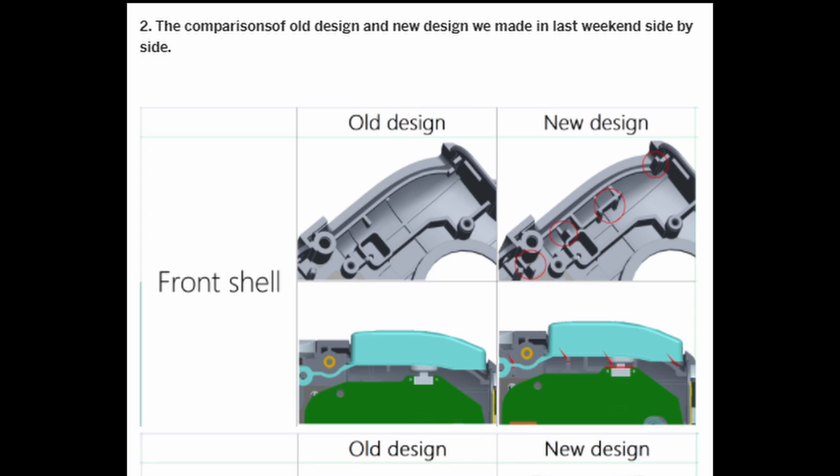Firstly, they've added extra support to the casing for the L1-R1 button, particularly the one on the right-hand side, which stops the button from being pressed too far down. You don't want to press down too hard, otherwise you might break that support as well.